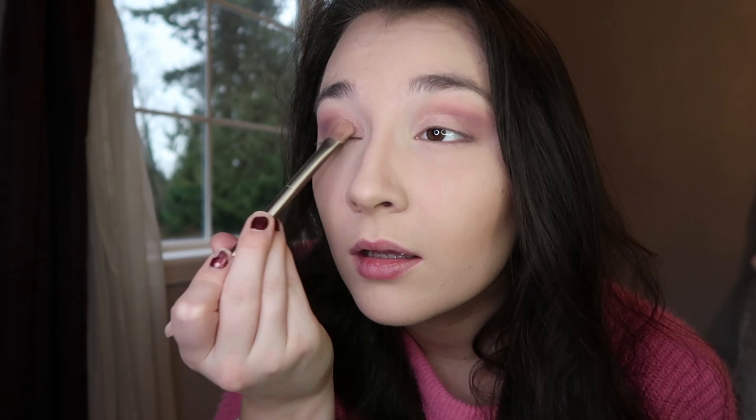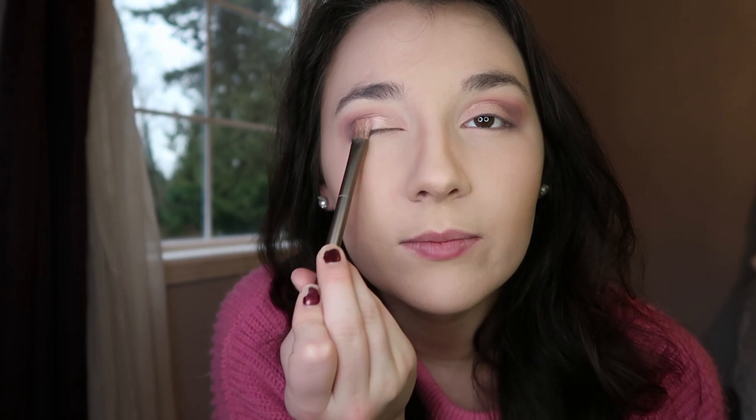By the way, Valentine's Day is my birthday — I don't know if I mentioned that yet. I like to build the shimmer by tapping it on my eyes. I'm realizing I really prefer talking and recording at the same time as opposed to doing a voiceover — I just enjoy being able to chill, talk, and say the steps as I do them.